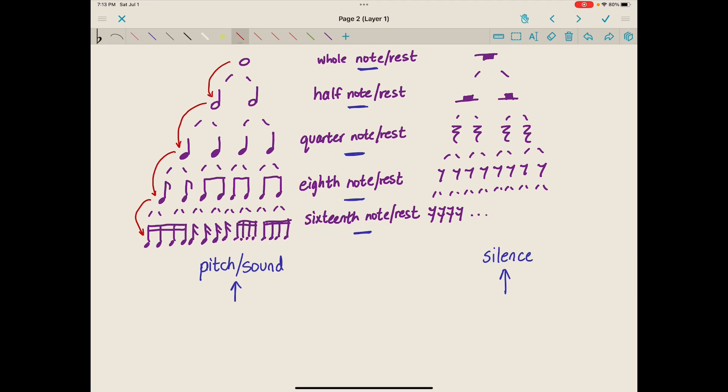Similarly, a whole rest is worth twice as much as a half rest. A half rest is worth twice as much as a quarter rest. A quarter rest is worth twice as much as an eighth rest, and an eighth rest is worth twice as much as a sixteenth rest.